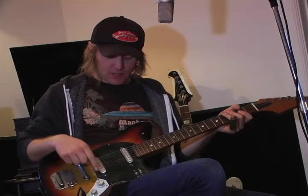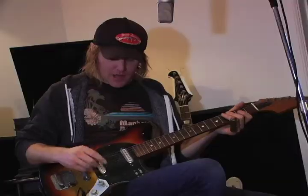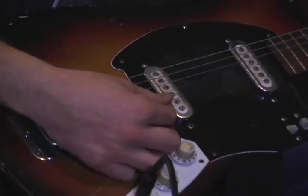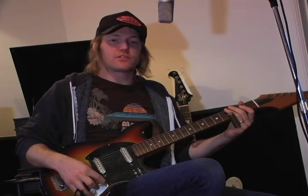I'm using it right now in an open E major tuning, which means the low string is E, then B, then E again, then G sharp, then B, then E — and it makes a big E major chord. So when you're playing slide, you can just play all six strings and wiggle your hand around and you get a pretty satisfying sound.